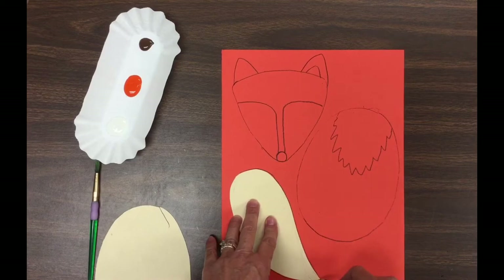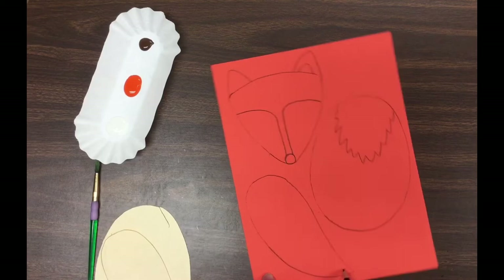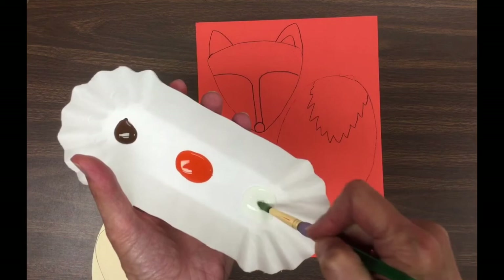The last shape we'll use is for the fox's tail. The pointed end is the end of the tail. The end of a fox's tail has white markings on it as well, so somewhere near the end, draw a zigzag line across.